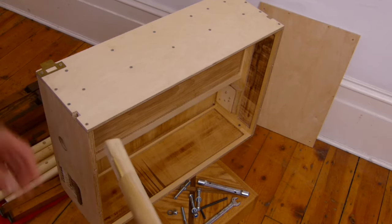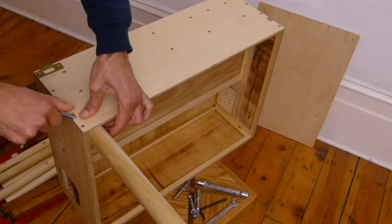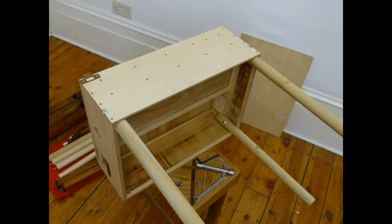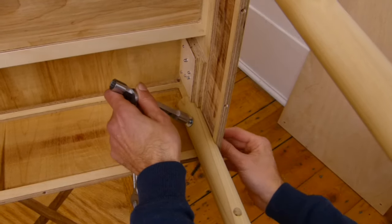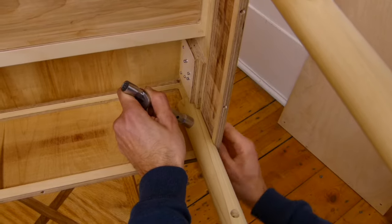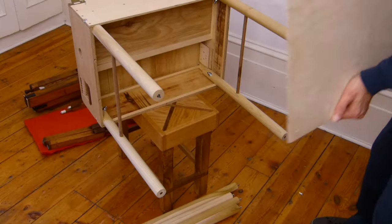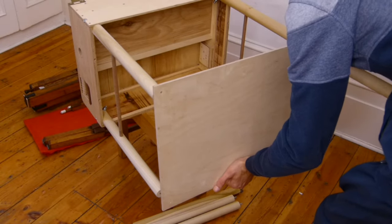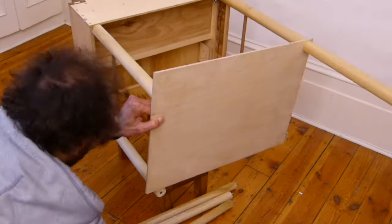Attaching the legs. Here comes the lid, which is also part of the leg structure, to give stability, and later to hold most of the big pipes.